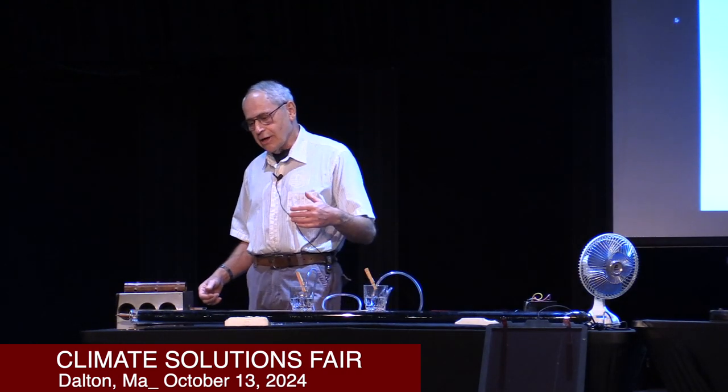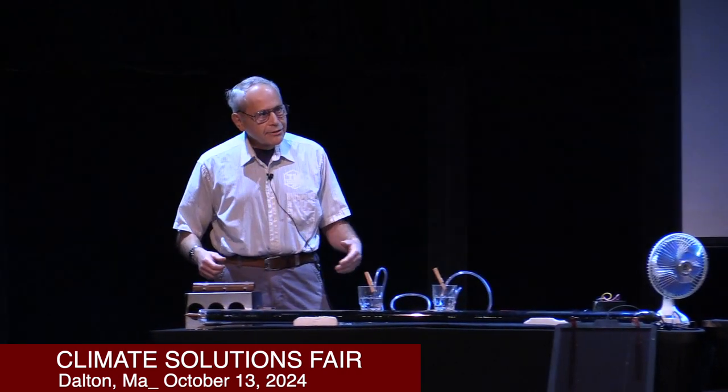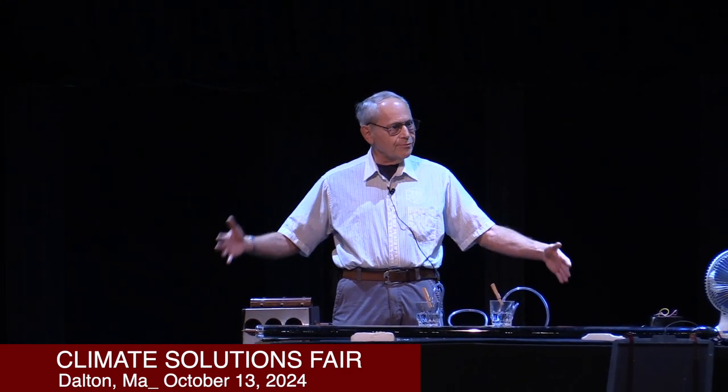Let's zero in on the collector. You may have seen these big black things on roofs — usually two of them, four feet by eight feet, with variations in those dimensions. They've been around since the 1980s or so. Some of them that were installed then are still working, and they can be serviced if you have one that's not working. It may be possible to get it working again or get it removed.